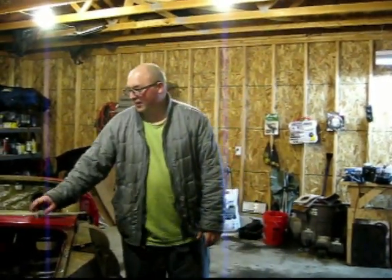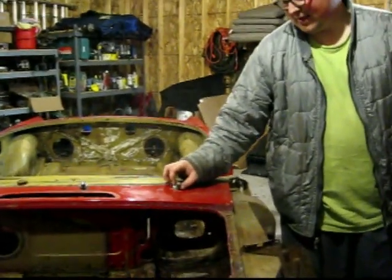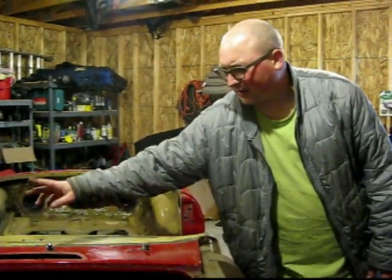There are a few things I didn't get done — these wipers right here. It appears this just screws out and they'd come off, but the threads up on top are kind of messed up, so I'm going to go to MGExperience.net and ask those guys what they think. I also didn't get the overflow container out of the trunk, but those are the only two things.